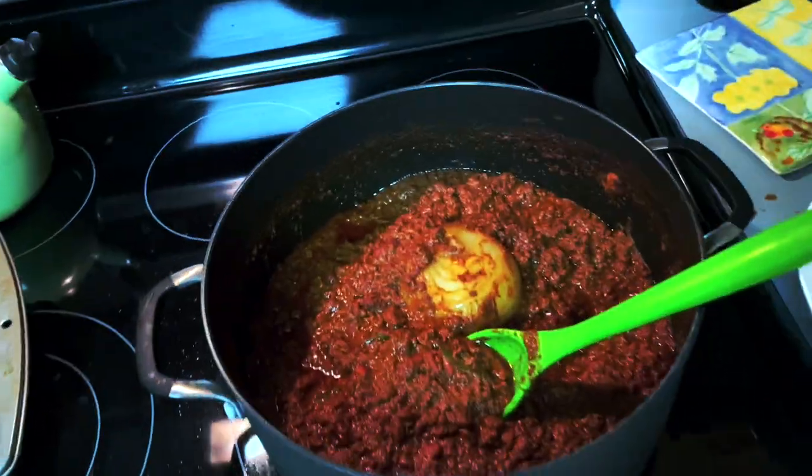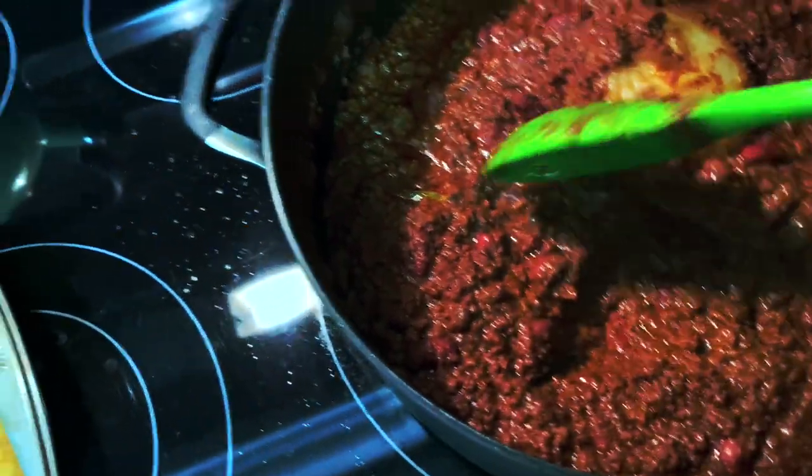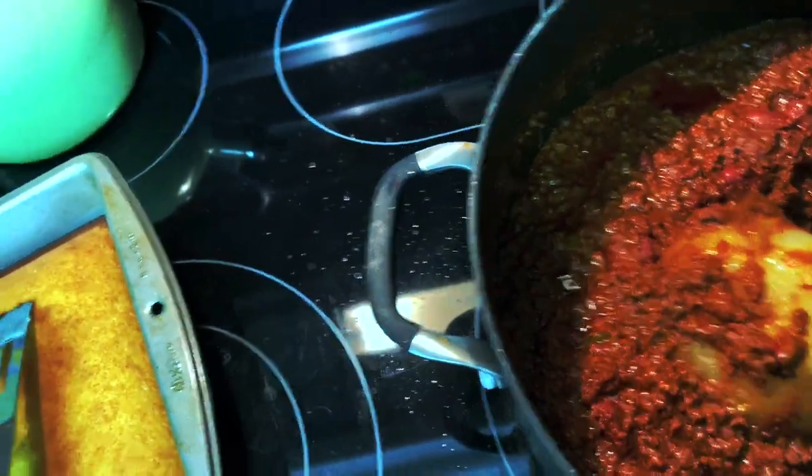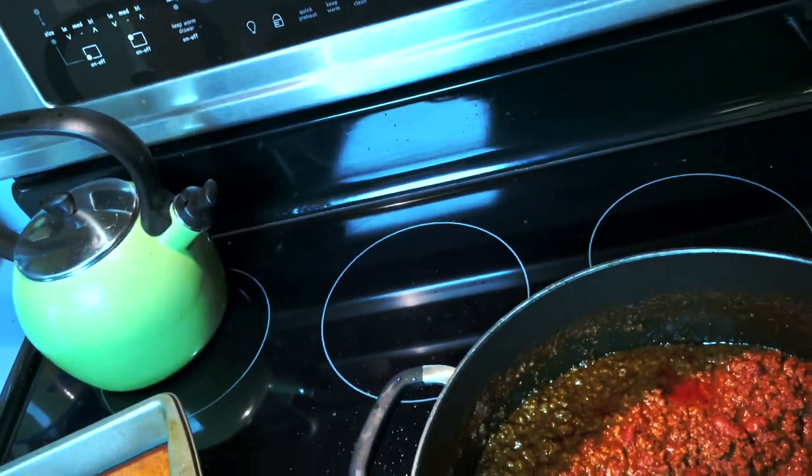It's now a couple hours later and the chili is done. The only real final thing you gotta do is remove those five bay leaves and remove this big old onion - which you can probably cut up and add to your bowl if you want. Time to give it a taste test, and of course you gotta use some Frito Scoops for that.